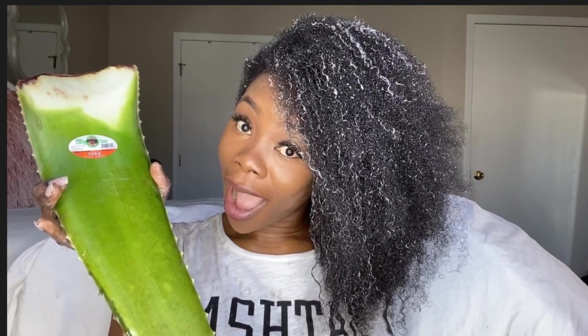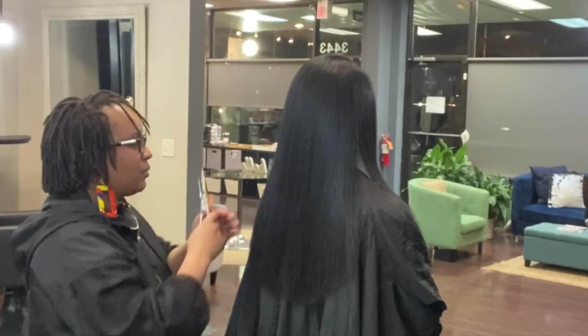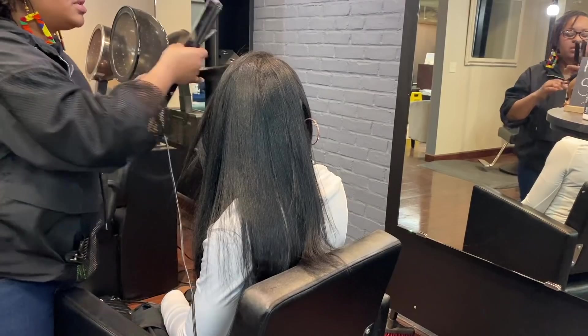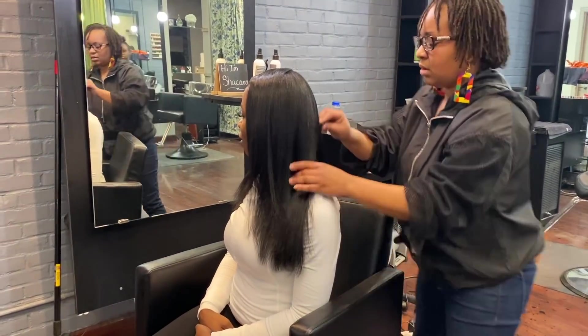We'll also take you through my step-by-step wash day routine. But this time, I'm going to be having a professional natural hair specialist wash, trim, and treat my hair. So if you want to see the whole thing, then please stay tuned for the video.